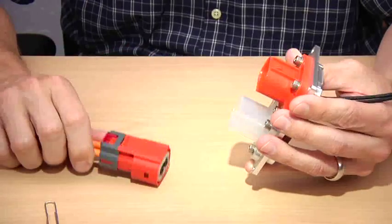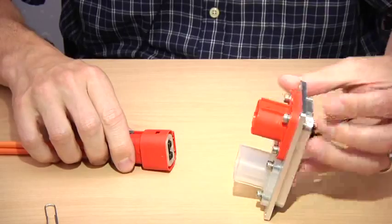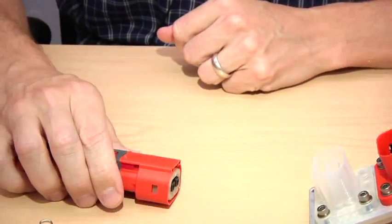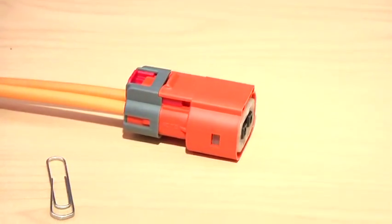I spoke about redundancy in design. If you do somehow defeat all those other safeties and manage to get a connector separated with live high-voltage, we always design everything so that it's touch-safe. There are standards for establishing what is a touch-safe design, and you can't get any of the high-voltage conductors with a finger once they're separated.